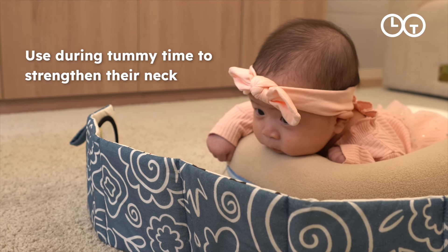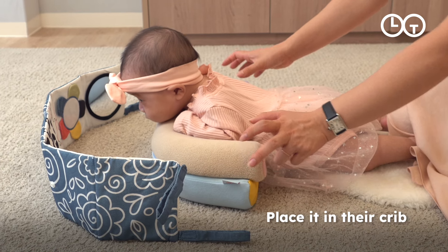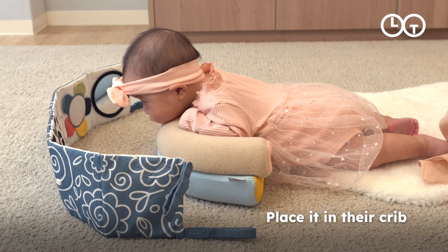You can also use it during tummy time to encourage your baby to lift their head and strengthen their neck. Use the other side as a backdrop for their crib.